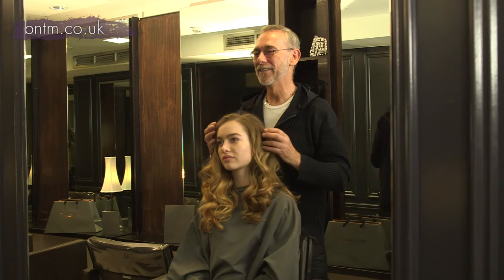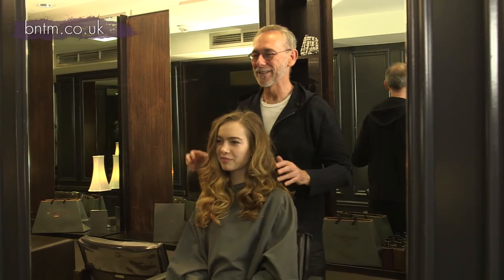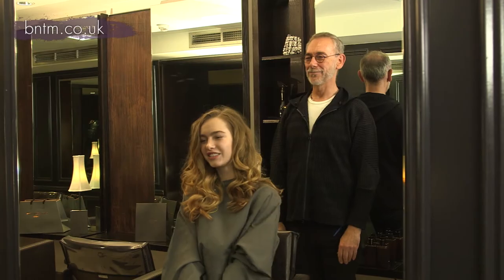Wow. So there we go — natural soft looking wavy curls. Thank you, I love them. Good, it looks great.